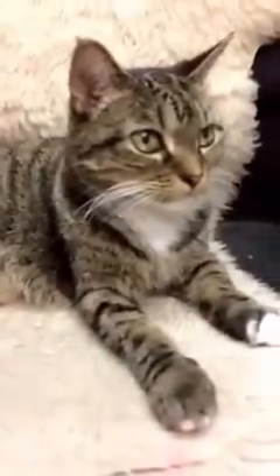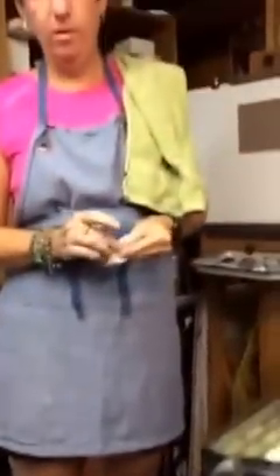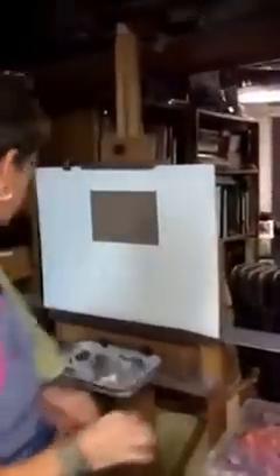Good morning or good afternoon. We're here with Karen Margules and Jennifer and we're going to have a pastel demo painting. Welcome to my studio — it's a nice Sunday morning and a great time to paint. I'm going to do a pastel painting this morning, just a quick study.